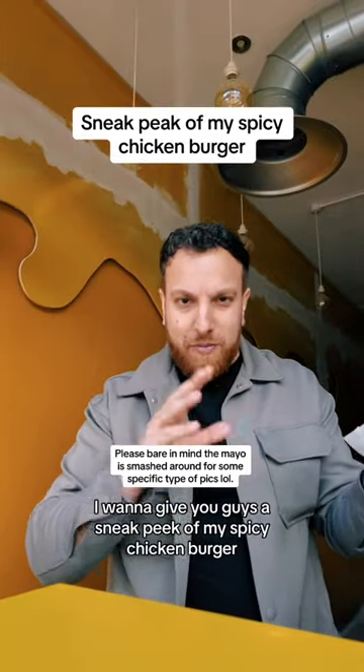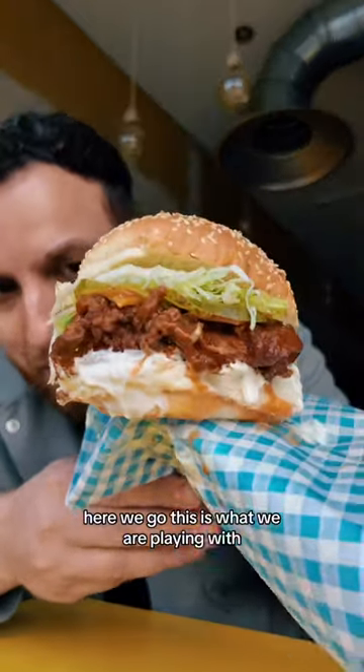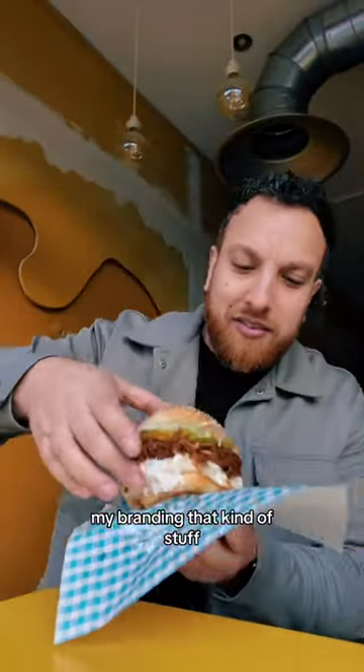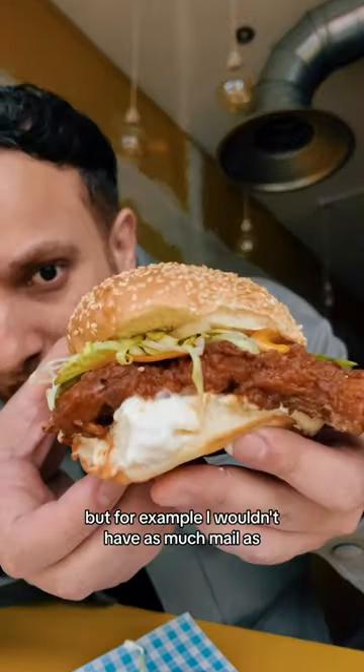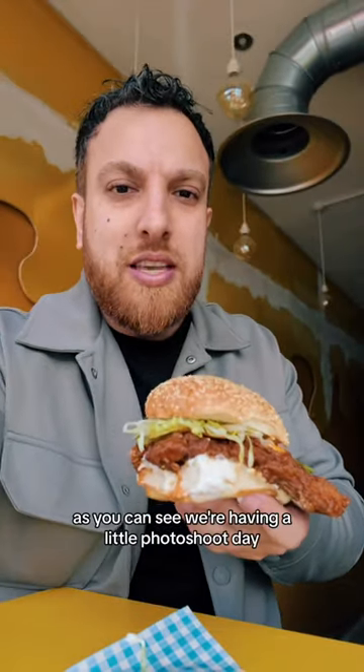I want to give you guys a sneak peek of my spicy chicken burger — here we go. This is what we are playing with. Do bear in mind this doesn't have my official packaging, my branding, that kind of stuff. We've done a few things a little bit extra — for example, I wouldn't have as much mayo — but I want to give you guys a little sneak peek, as you can see.